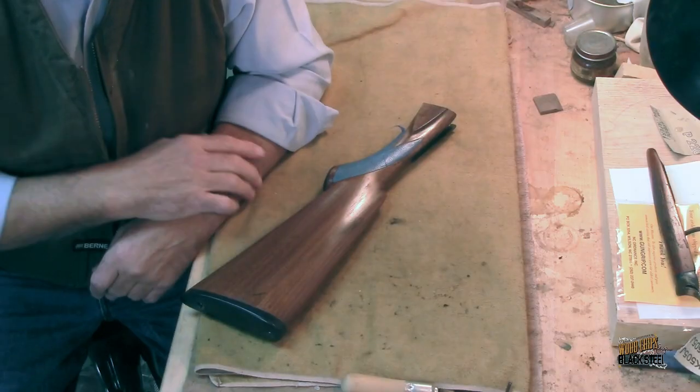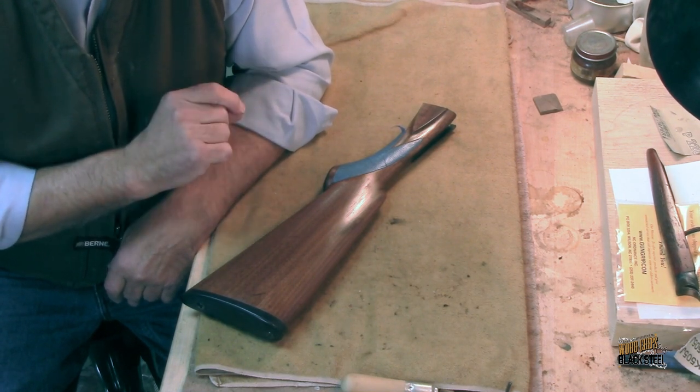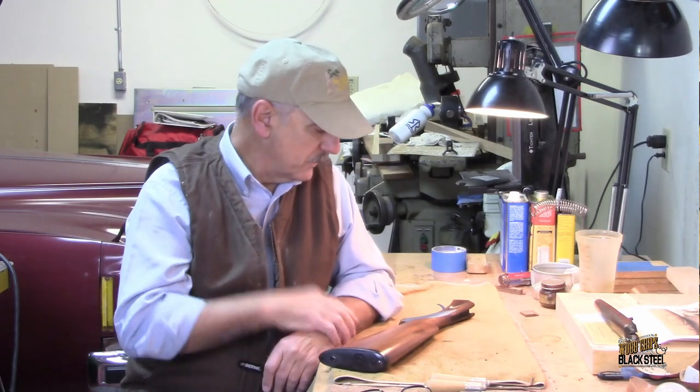Welcome back. My name is Bill and this is Six Round Studio. Today's the big day — we're going to remove that blue tape and then add back some darker stain to that checkering to enhance it or make it pop out.